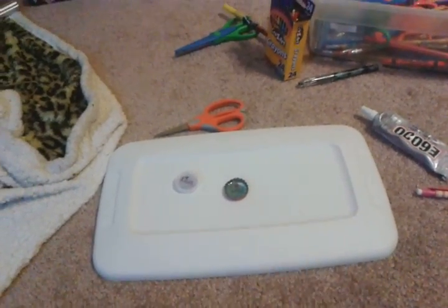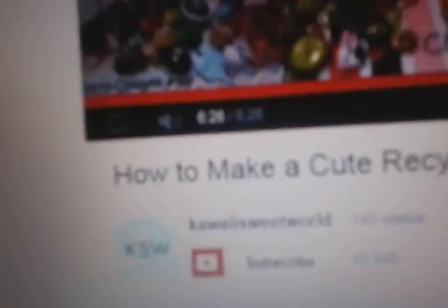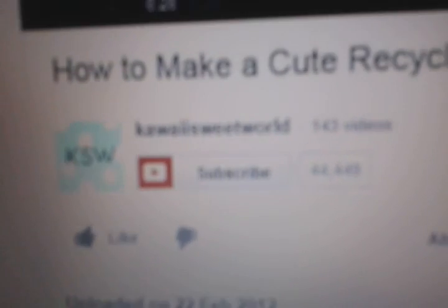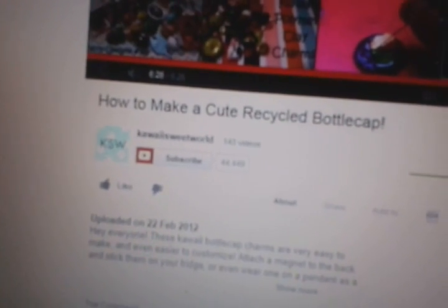The first one was good, the second one was a little fail. But if you want to learn more on how to make bottle cap charms or little bottle caps, you can go to her page — Kawaii Sweet World. I'm sorry, I don't know how to put a link in the description yet, but you can go to her page — she does tutorials as I've seen so far, and you can watch videos on how to make more bottle caps. Lisa Leanne signing off — bye bye!